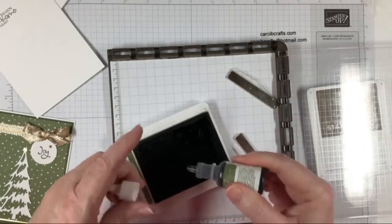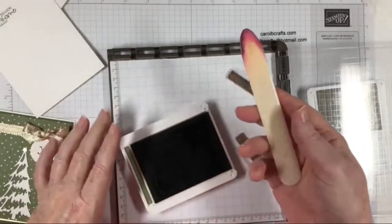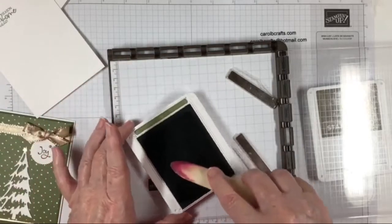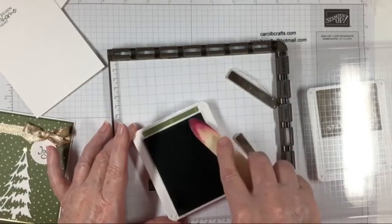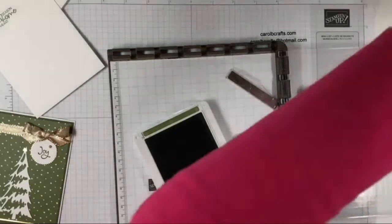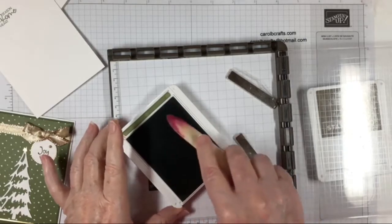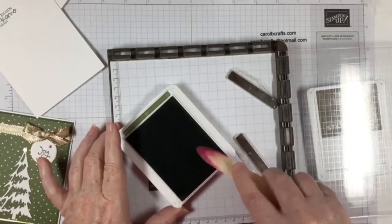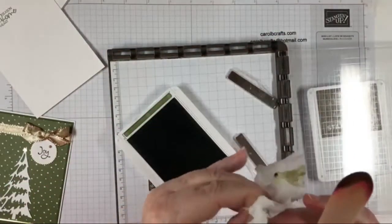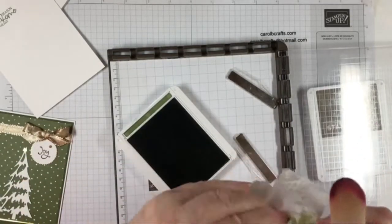You don't want it too inky. I like to take an old bone folder and press the ink in so it sinks in good. Whoops, got some on my finger — that's easy to do. I think we are done spreading that around — it looks a lot inkier now. I'm going to clean off my nail because I got more on there and now I've got a green nail — that looks really pretty!